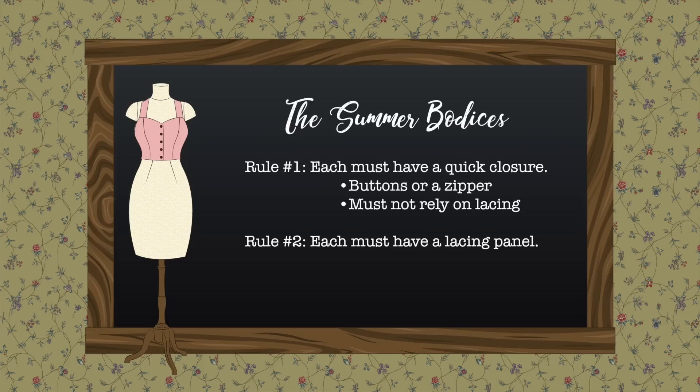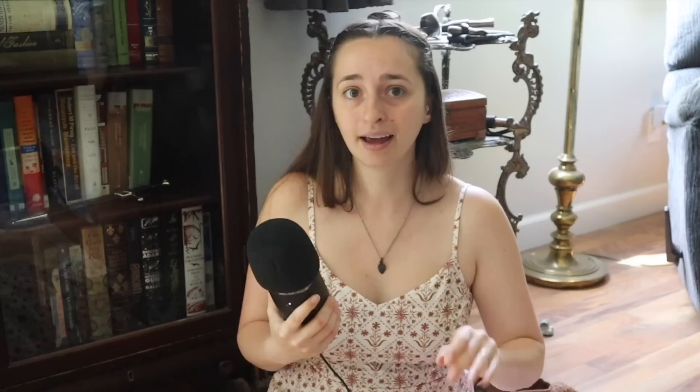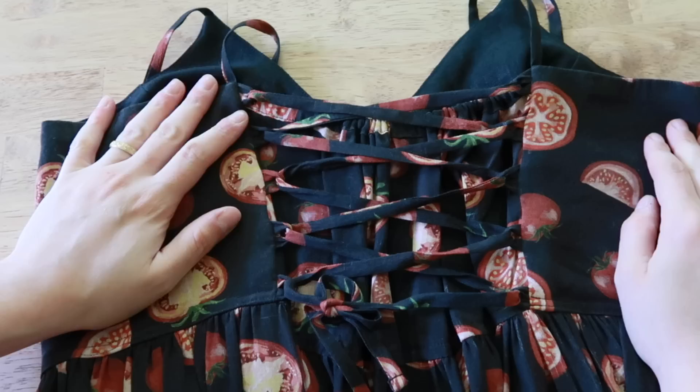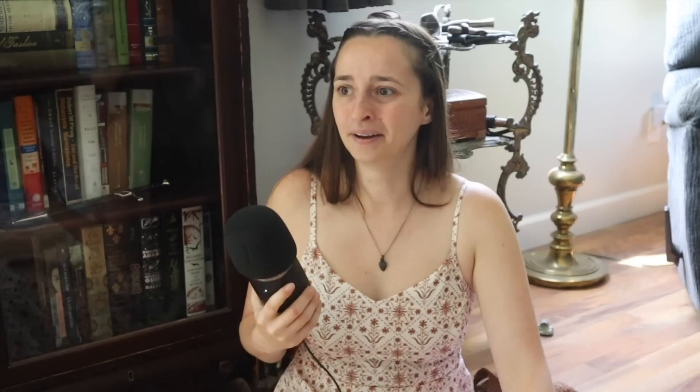So here are my two rules. Rule one: each bodice must have a quick closure — buttons are quick enough, but lacing cords are not. If there are no buttons, there must be a discreet zipper in the side seam. I found short separating invisible zippers on Amazon; they feel a bit stiff so I'm going to try them out. Rule two: each bodice will still have a lacing panel in the back, but laced with elastic cord to provide both size adjustability and stretch. This is my alternative to the smocking panel you see in store-bought dresses. Let's get started.